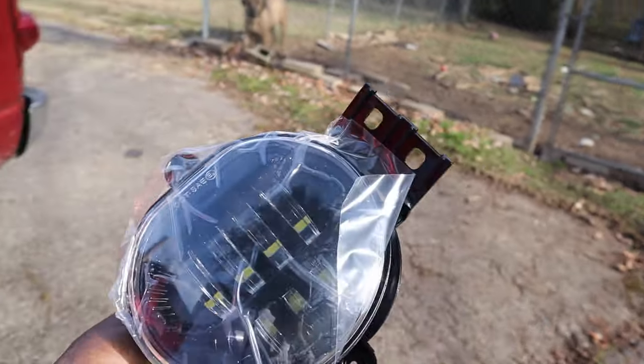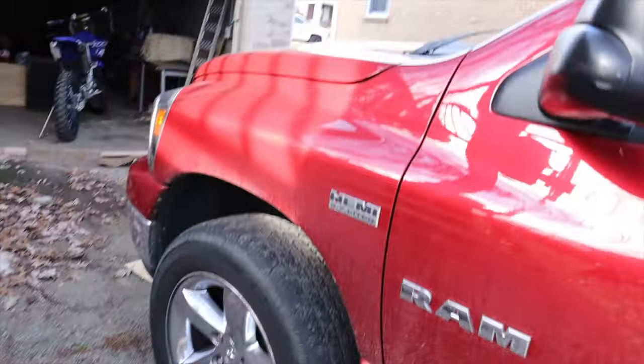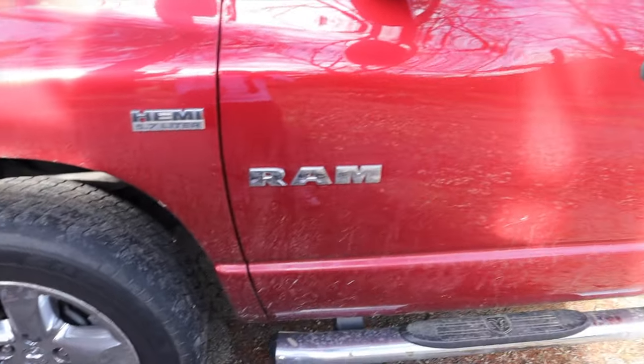They look pretty cool and they're all black — I like how they're black. Got the black frame around them. I'm kind of going with the black trim look. I'm gonna take all that chrome off and go with black, so this falls right into my plans.